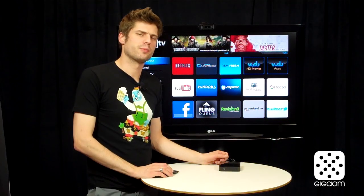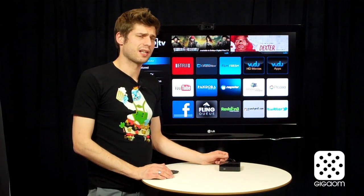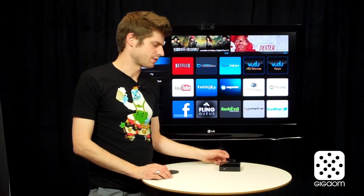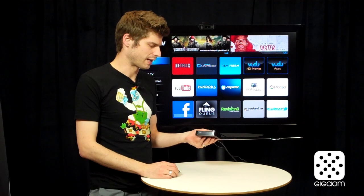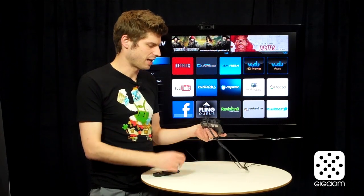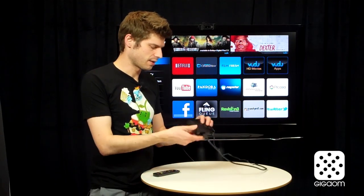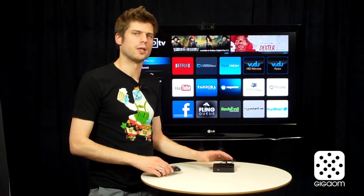A few more details about this player. Originally it was supposed to sell for about $100, but I've seen it mostly for around $70 recently, and it's essentially very similar to a Roku player in size. If you take a look at the back, you have your Ethernet port, your HDMI port, optical audio out, and power — and basically that's it. There is no USB, nothing else, because it's pure internet with no local content playback.